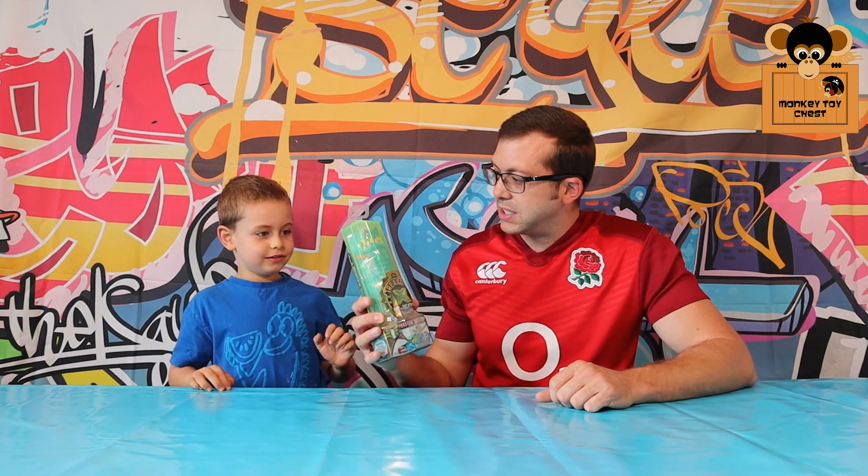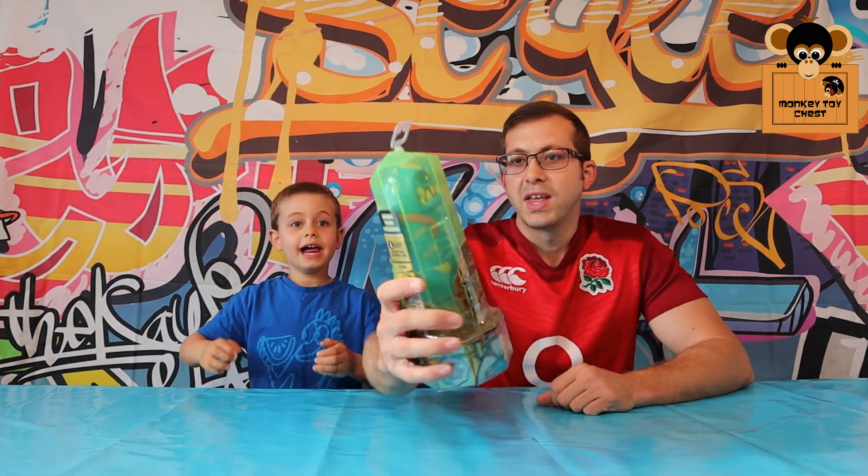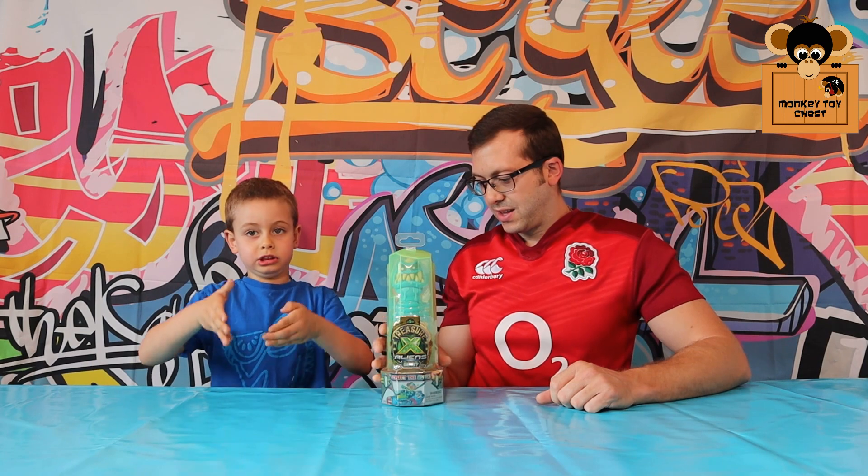Hey, welcome to Monkey Toy Test! Today we are going to check out Treasure X Aliens. That's right, Treasure X Aliens, and here it is. This is the one which we picked up — it looks awesome, and we got it from one of the shops.